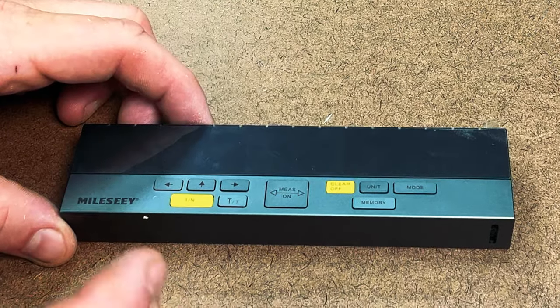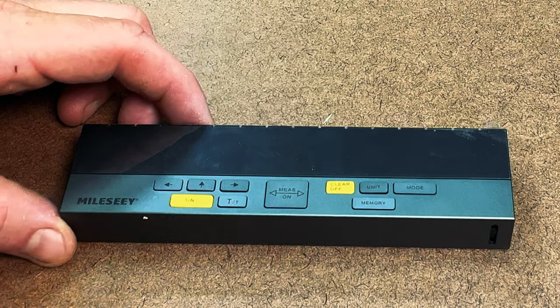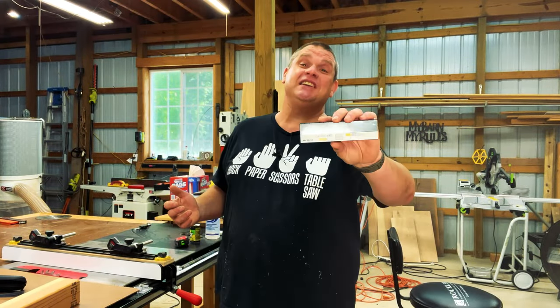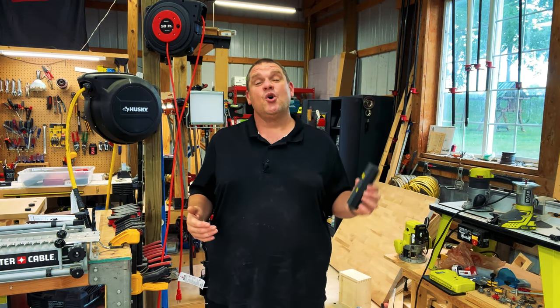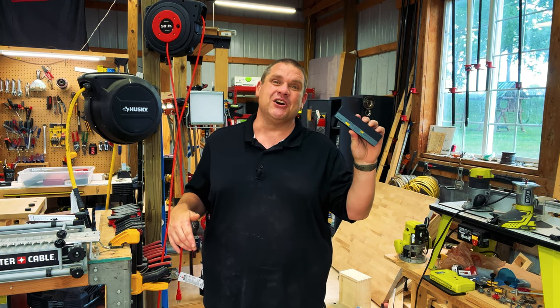When I first got this tool I thought it would be a little bit difficult to figure out, however this thing is really easy and user-intuitive. Let's fire this bad boy up and see everything that this tool can do. Since my shop has way too much light and it's about a hundred degrees in here today, we're going to take this Milesey up to my house so we can take a closer, more comfortable look.